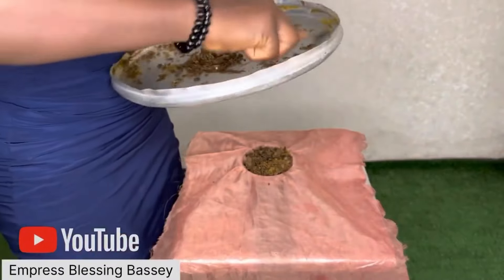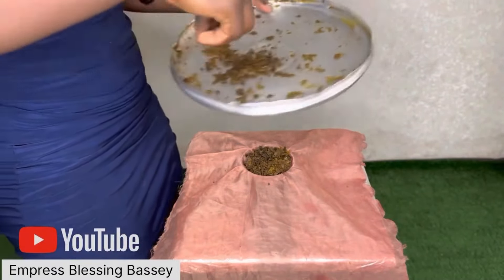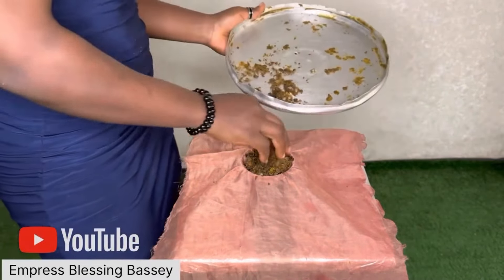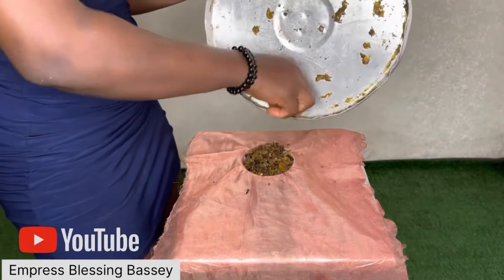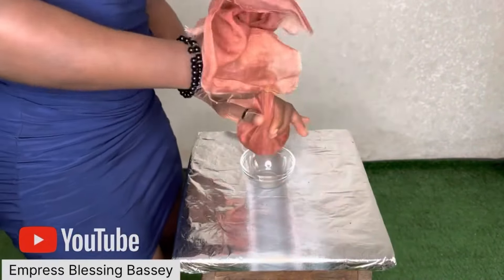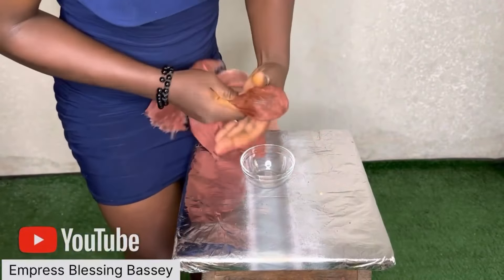I'm very sorry — I didn't know my camera wasn't working when I started this part. I would have loved to show you how the dry paste looks. Anyway, it has to be very brown or black before you get your oil from it. Next, what you need to do is get a cheesecloth and place it on a bowl.